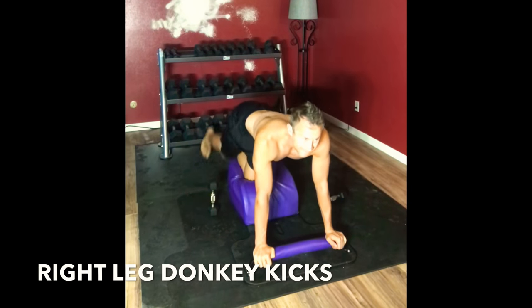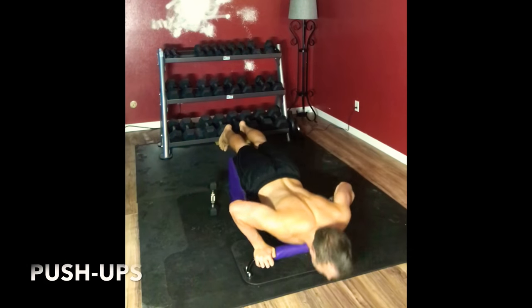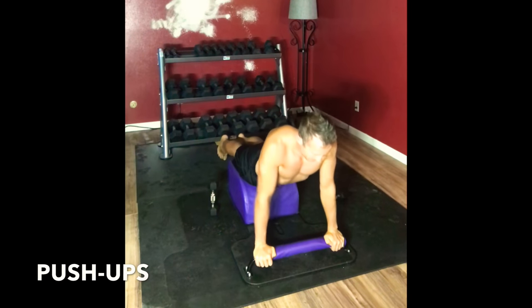We're here for three, we're here for two. Very mindfully sliding into some push-ups. Inhale down, exhale up. Inhale down, exhale up. Inhale down, exhale up.